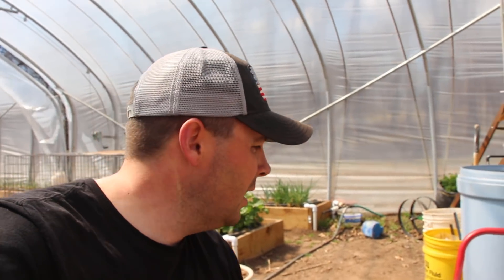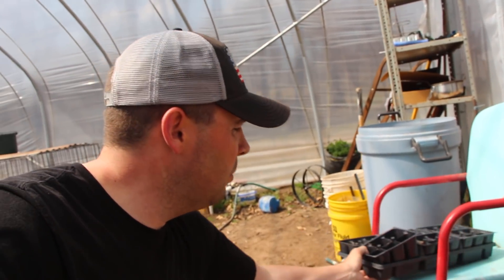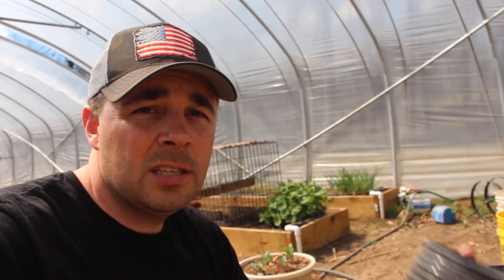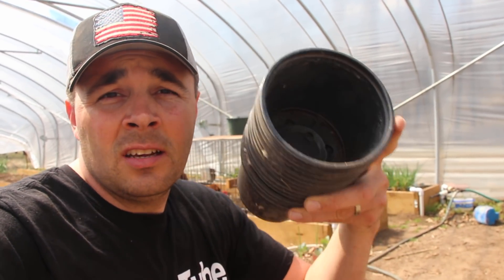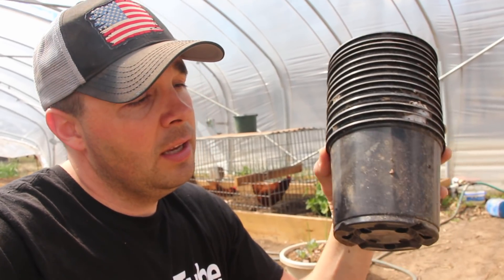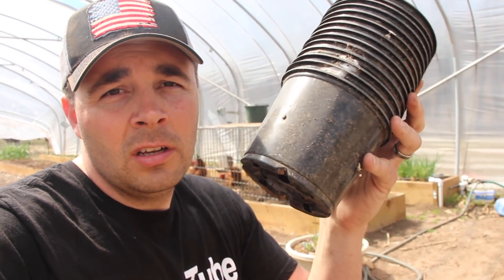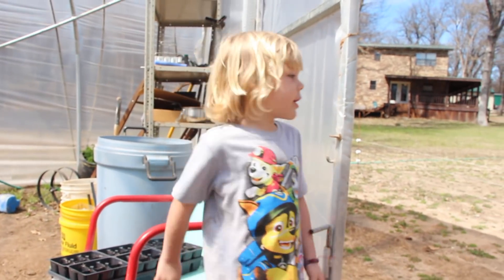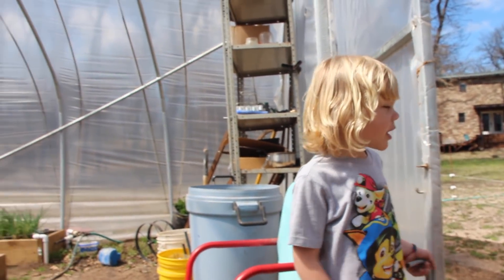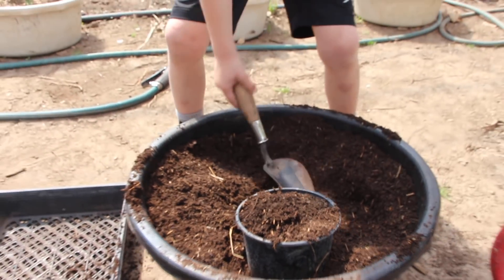Slight change of plans — instead of planting Houston's watermelons in the six-packs, I want to go with something a little bigger. I found some six-inch pots laying around, so Houston's going to fill these up. That way we can leave his watermelons in here a lot longer — there's more soil for them and they can stay until we're ready to get them planted in the ground.